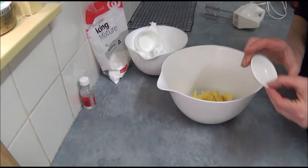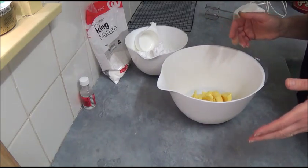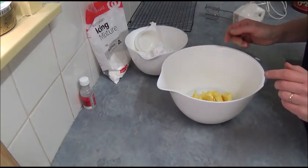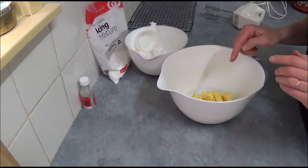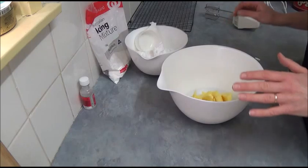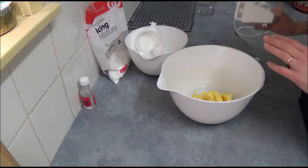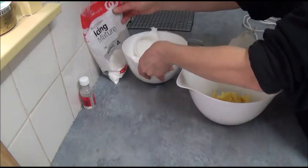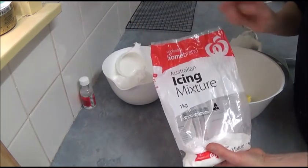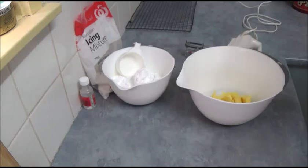I use clear vanilla essence, but if you have normal vanilla extract you can use it as well. Beat the butter with vanilla in a bowl with the electric mixer until pale and creamy. Once done, start adding our powdered icing sugar — we have two and a half cups — about one quarter cup at a time.